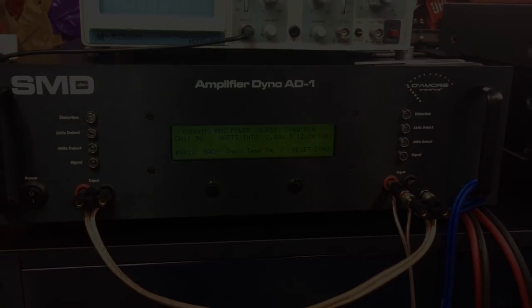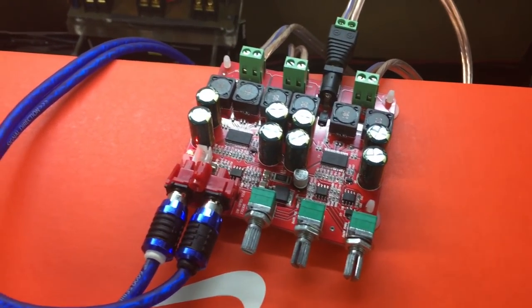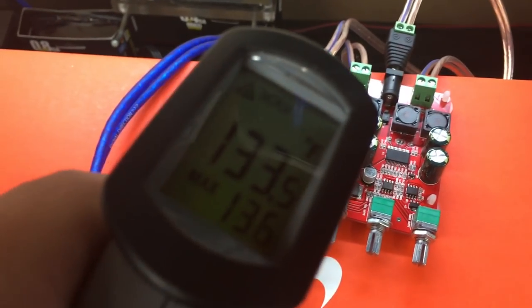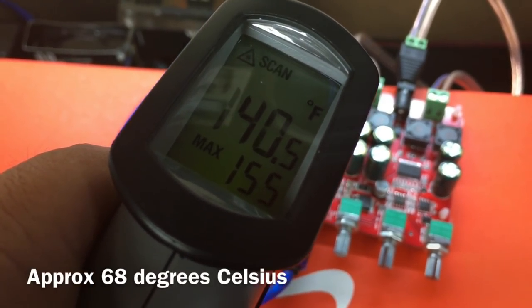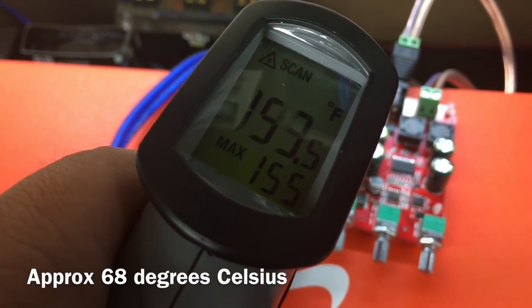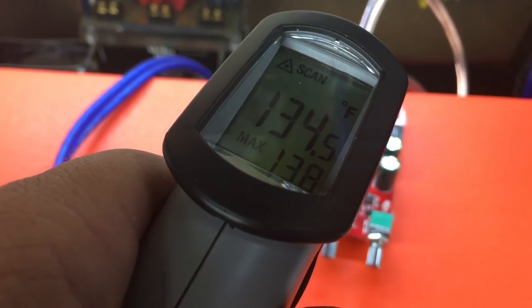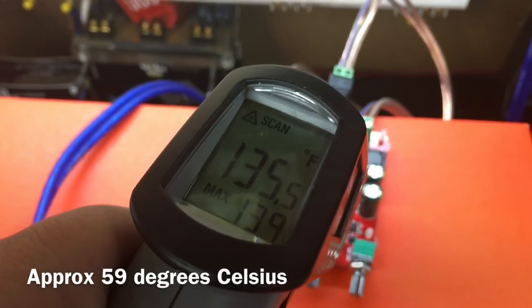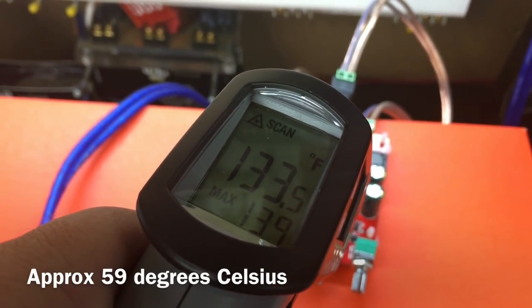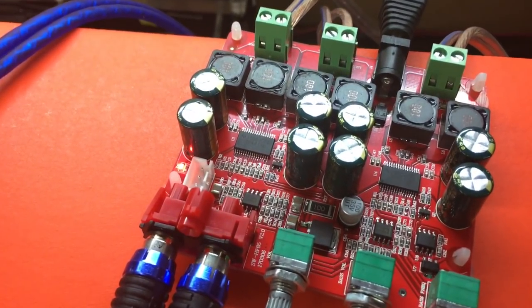We just finished testing the amp. That chip is pretty hot — that's the front channel chip at 155 degrees Fahrenheit. The sub channel chip came in at 139 degrees. I bet those would benefit from a heat sink.